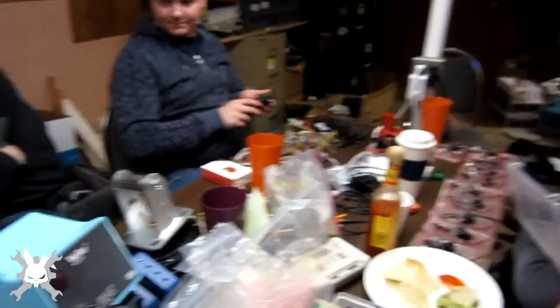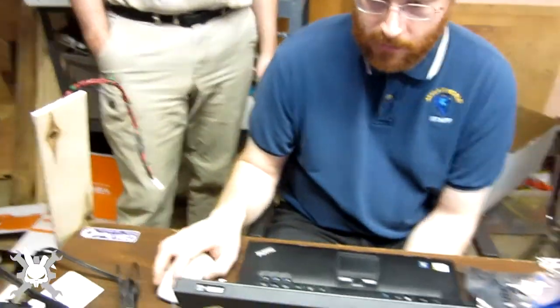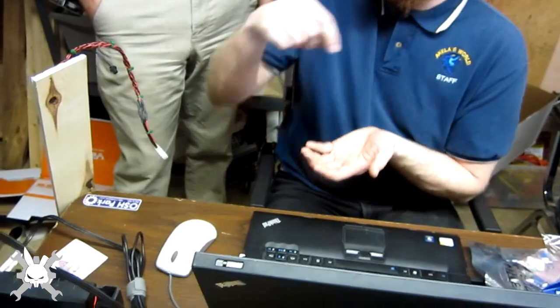The only problem is there's no hole right here. You can take an SMT part and hold it against it with your finger, hit the button, and do the same deal. Brainwagon got us to buy it — it's brainwagon's fault!